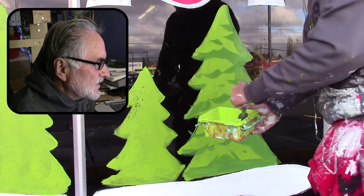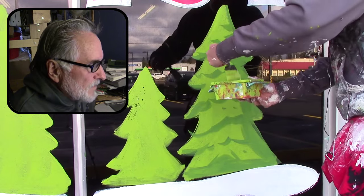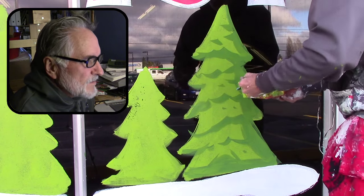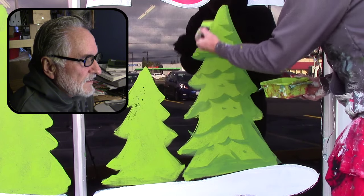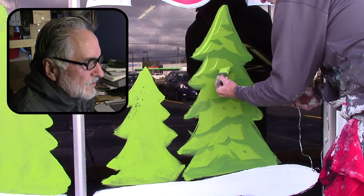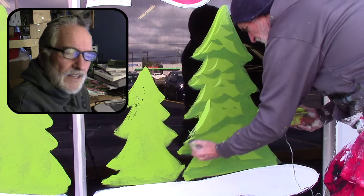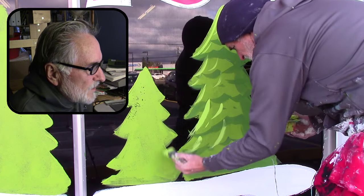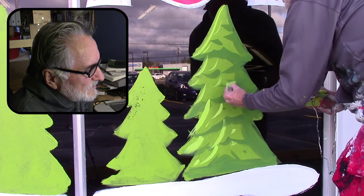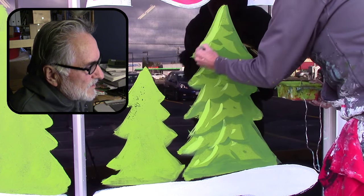I've got the shadow done. Now I'm going in with that same lime green but I added white to it to lighten it up, and sometimes I add a little bit of yellow too. On this side I get a sweeping motion, almost like a circular motion, and it just creates a flare — it gives it that cartoony look but at the same time gives it a three-dimensionality.